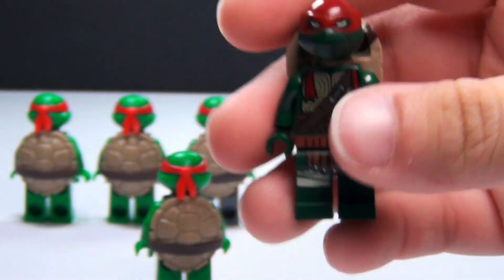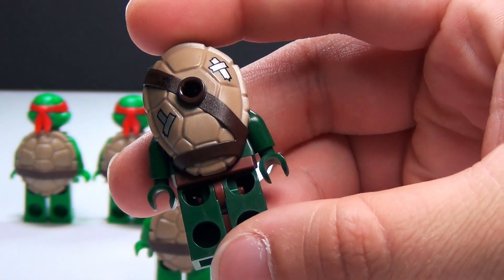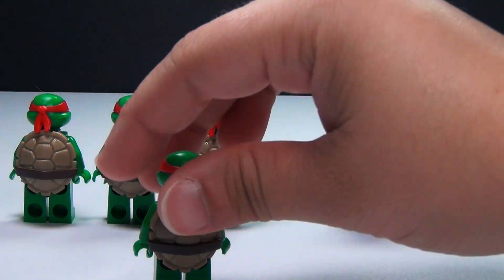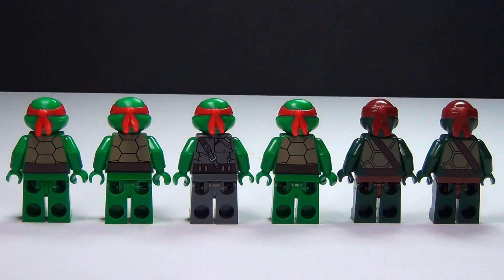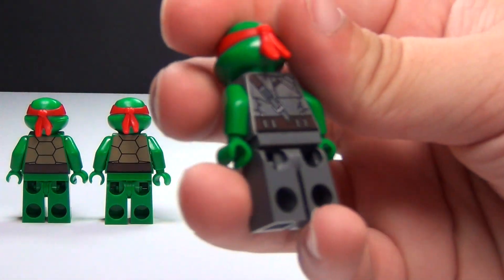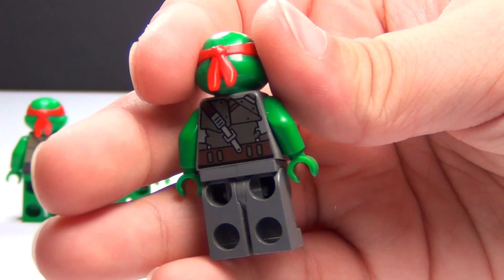It also fits on their neck differently — this one is a little bit higher, so they can walk a lot easier. I like the new shell version a lot. As for the back printing, we really only have one that has very unique back printing. You've got kind of the old shell design on these and then the new on these, but this one is pretty unique since it's the power armor. I think it's pretty cool.